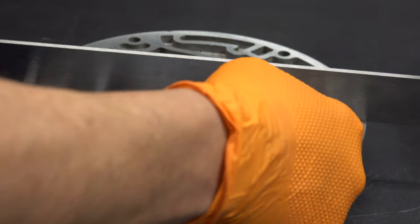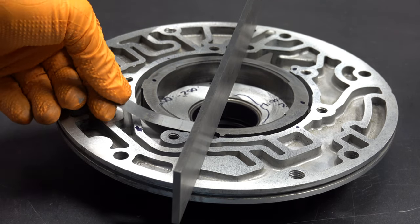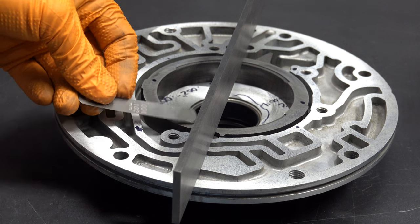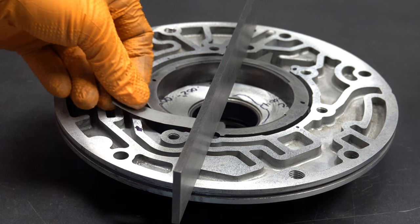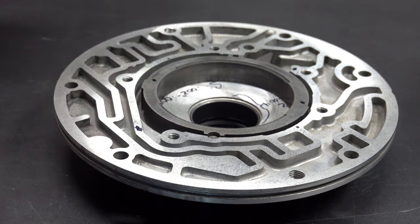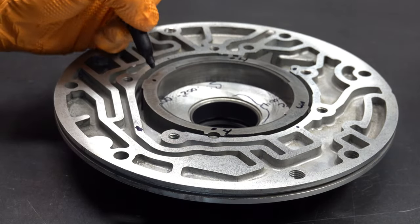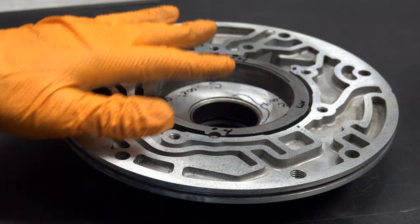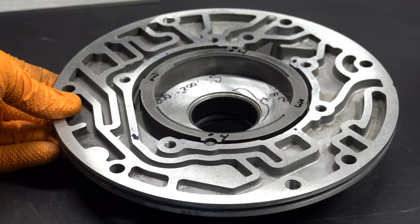I'm just going to do 3 thou at the three-and-nine position. Underneath and underneath — slides under with basically no problem whatsoever. It rejects the 4 thou. We're actually able to slide 4 thousandths underneath at this location and same with this location. So we're out of spec by at least a thousandth of an inch here, and then also probably out of spec between half a thou and maybe three quarters of a thou — going purely by feel here.